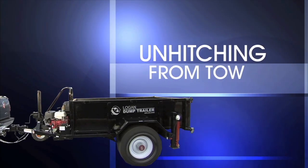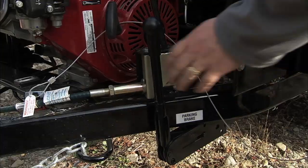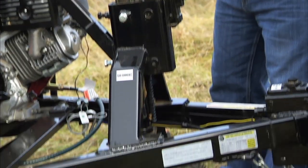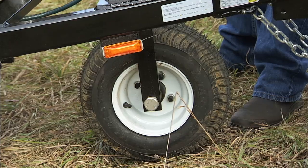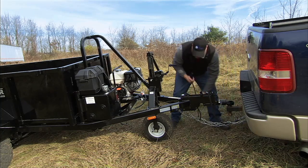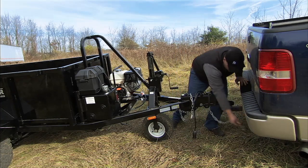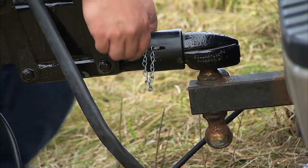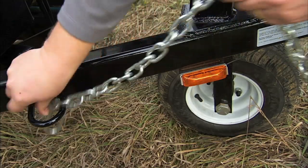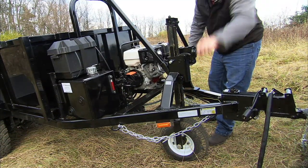Let's start with unhitching the dump trailer. Make sure you unhitch the dump trailer on level ground. Engage the parking brake and lower the front wheel. Disconnect the electric, disconnect the breakaway cable and safety chains. Release the coupler, secure the safety chains, and crank the dump trailer off of the vehicle.